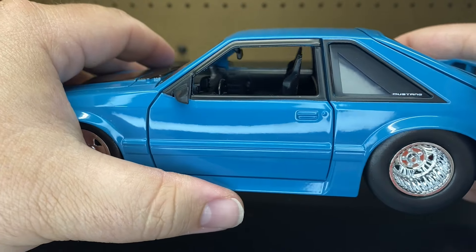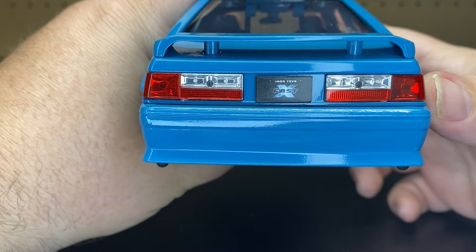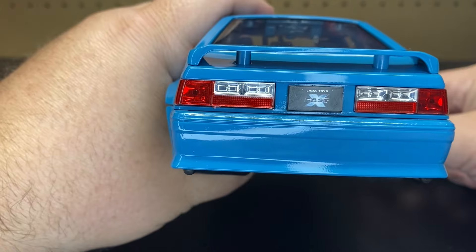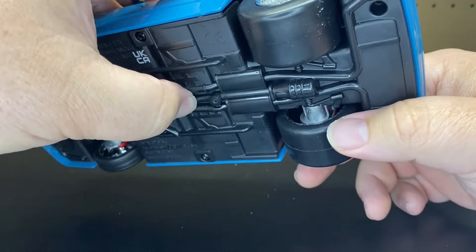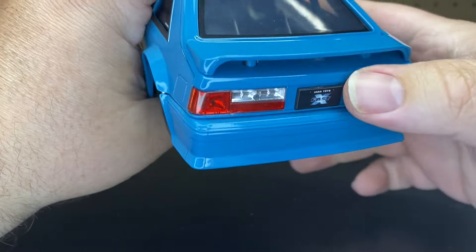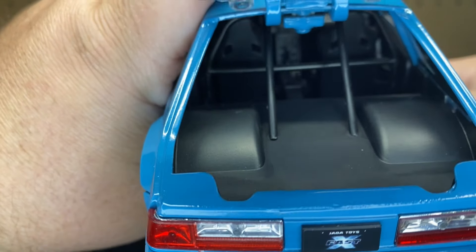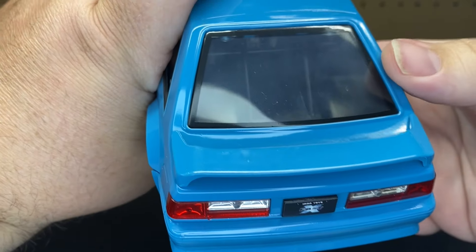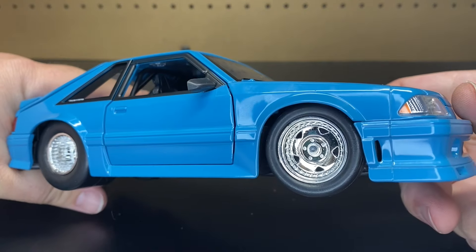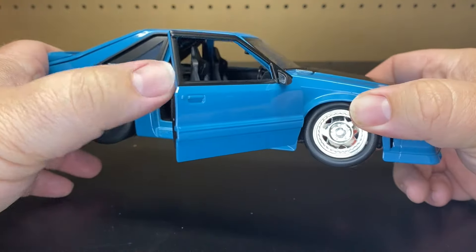They do have a little bit of black around the windows, which is pretty nice. Going to the back again, it is clean. No graphics back here. It does have the Jada Toys Fast X license plate. You do have the two-tone plastic for the taillights. The bumper is die cast. No chrome exhaust. You do have the spoiler, which is plastic. If you open up the hatchback, there's nothing in there — just part of the roll cage. Some of these do come with the diffuser, but not this one. Going along to the passenger side, it is exactly the same.